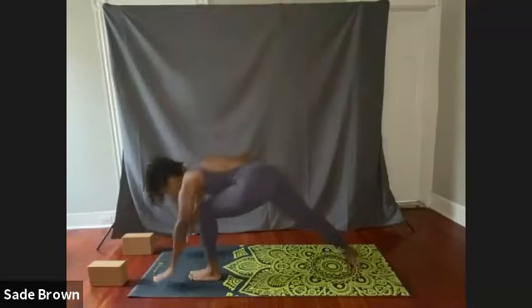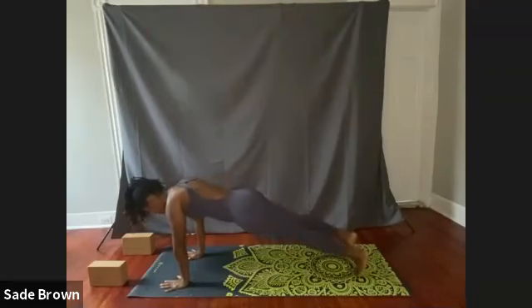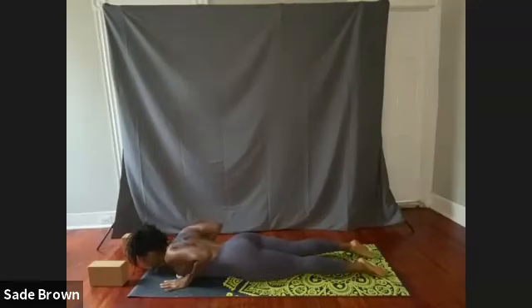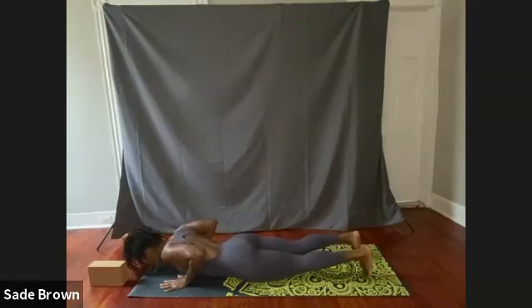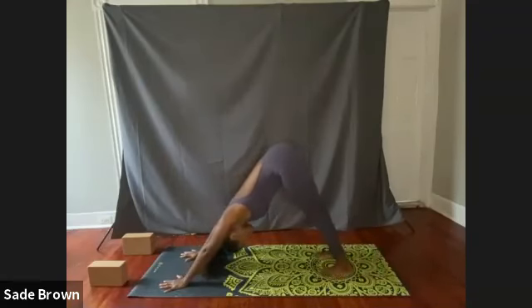Inhale, bringing both arms down to your mat. Step back with that left foot. We're going to exhale, bending the elbows. Come on down to the mat. Flatten the feet. Inhale, rotate up to cobra. Exhale, come on down. Tuck the toes, push the hips back, coming back into that downward dog.